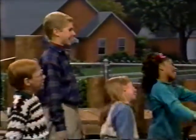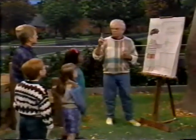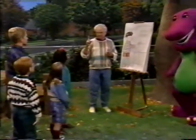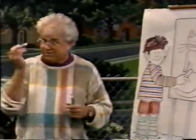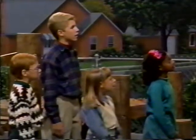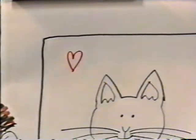Oh, it's a cat! It's a cat. That's right. And he's such a cute little cat. Now, one more important thing. You know what artists have to do when they finish pictures? They have to sign their names. And I always sign my name with a little heart. So I'm going to use the red marker and put a little heart, and then I'm going to write my name.